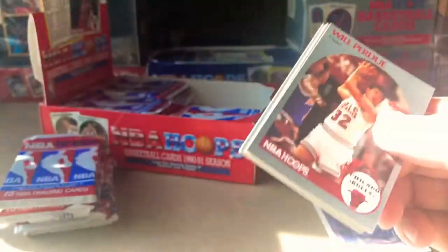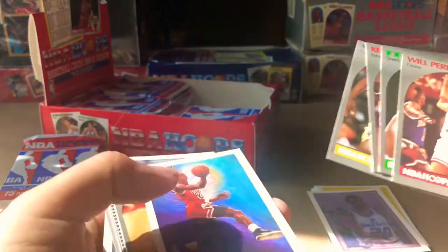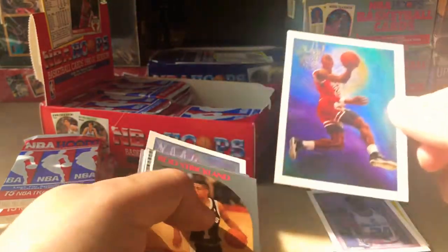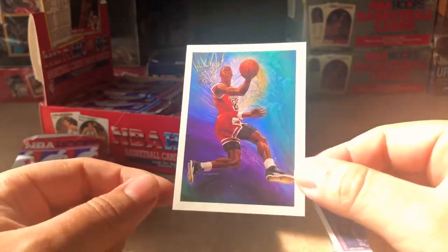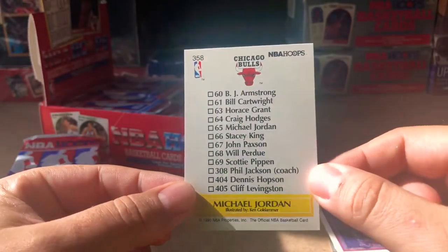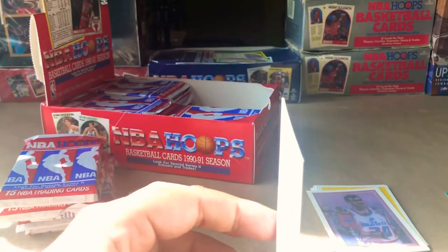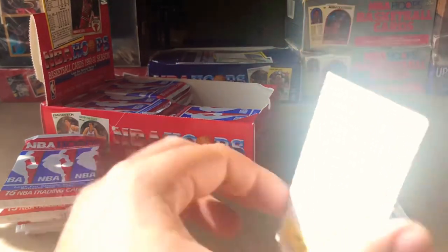Nick Anderson, Will Purdue, John Bagley, Ken Norman. Here we go, here we go baby — yes! Michael Jordan! Terribly centered, oh my god, that sucks — but super super dope card. No disrespect to any of the other cards I've pulled, but this is Michael Jordan, so we gotta get him.